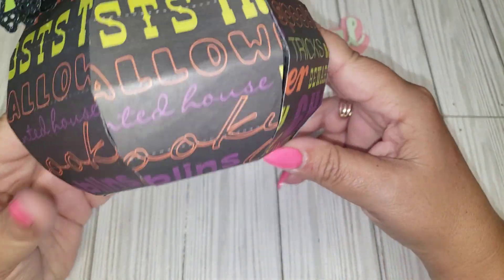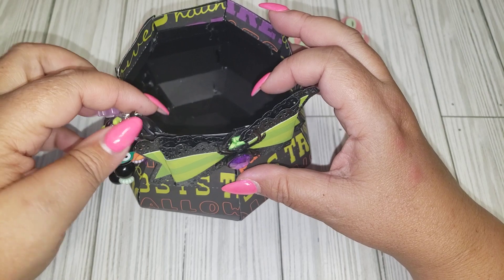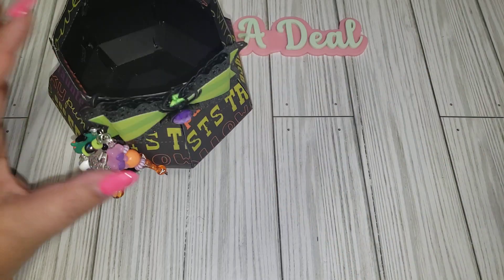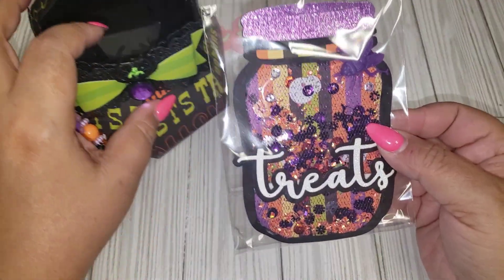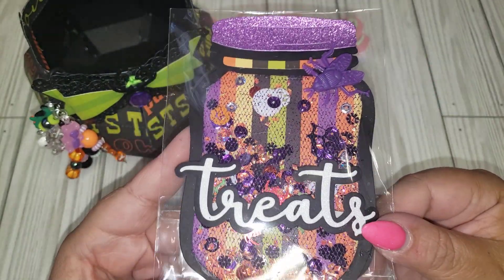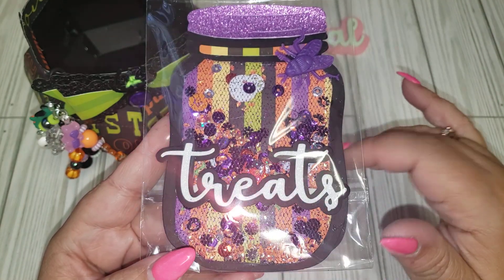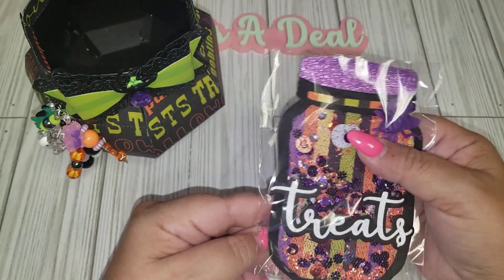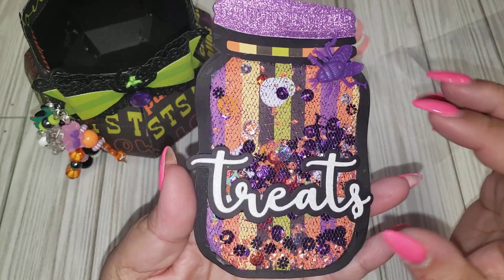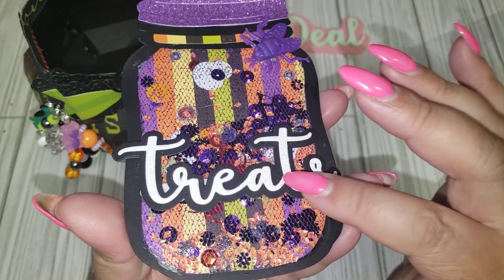I think it turned out really cute — it's a fun little cauldron and a really good size to put goodies inside, so that's what I plan on doing. A couple of other things I did: I made a shaker jar. The jar is not specifically Halloween — I believe I got it from AliExpress. I used a tool shaker because I don't think it was meant to be a shaker. I added the word 'treats' here.